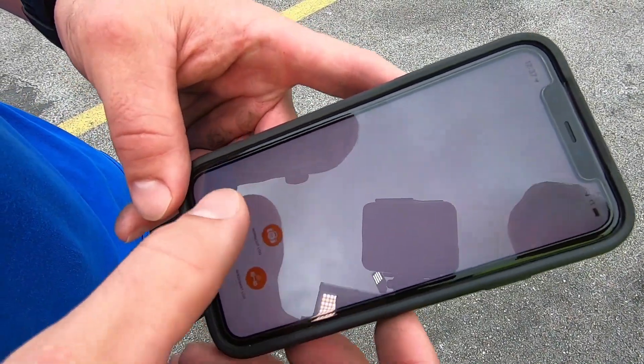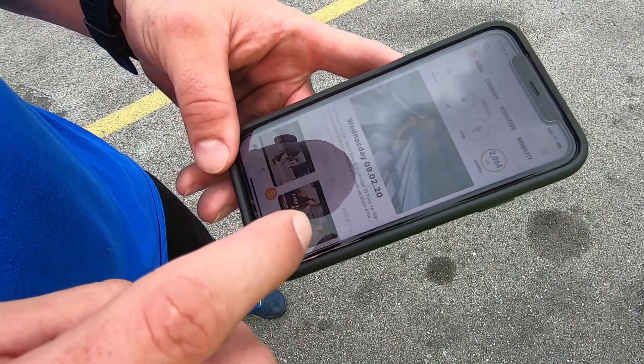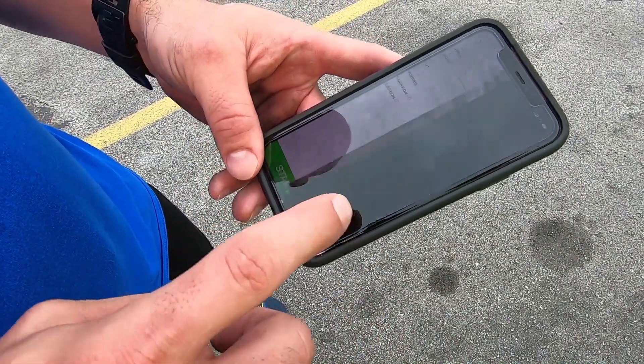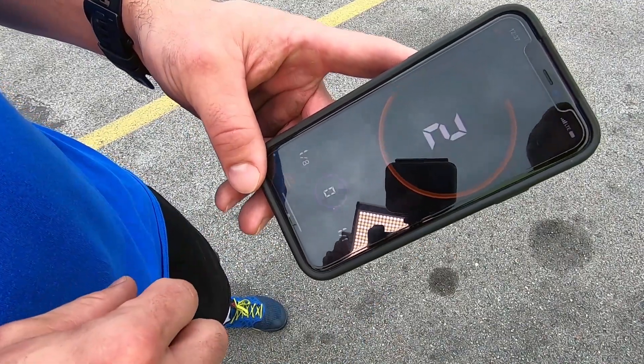For this I use an app called Trifecta — it's free. All you do is go to fitness timers and select a Tabata workout. It's already set up for all your rounds, so you just hit start and play and you're good to go.